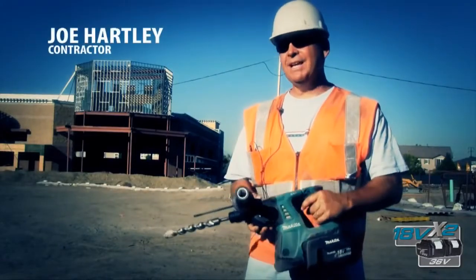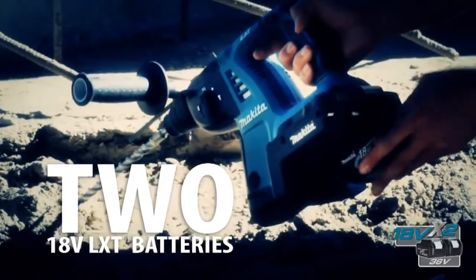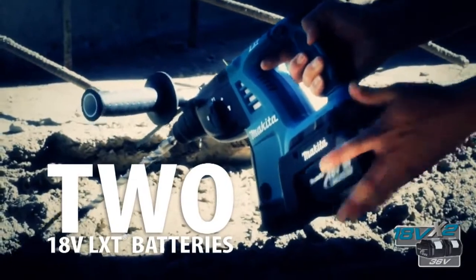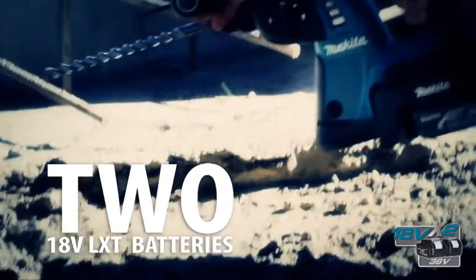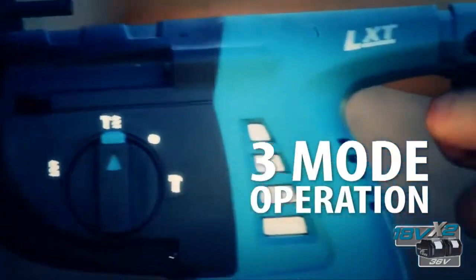The X2 — the reason I like it, well, the main reason is I don't have a cord hanging off me. I can get up into the ceiling, up under the roof. The double batteries is nice. I'm still 18-volt, so it works with all my drills and impacts and all that. It's the best of both worlds because I've got batteries charging all the time.